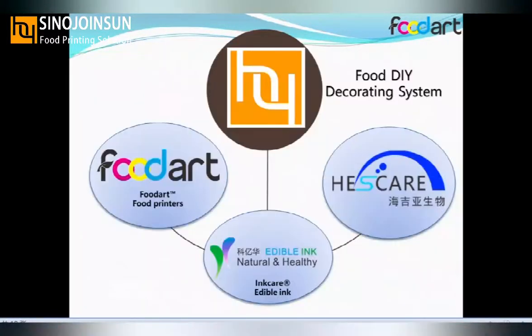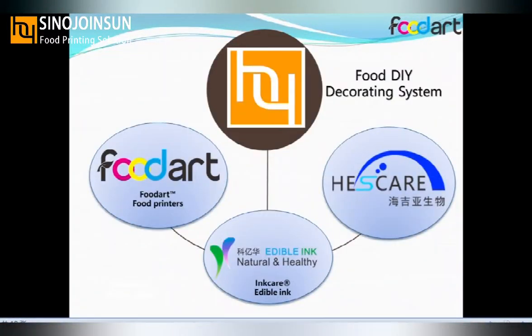Wuhan Center Joinsang is a host DIY printing system and global company which gathered our brother company's products: food printers, edible ink from Wuhan, and edible papers. All of our products can provide you a good image and good print quality on your food.